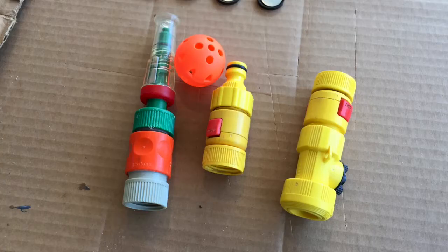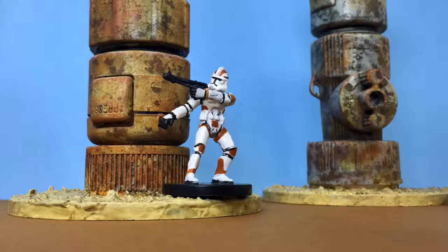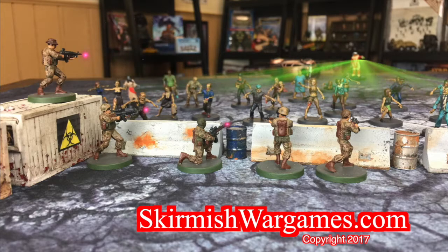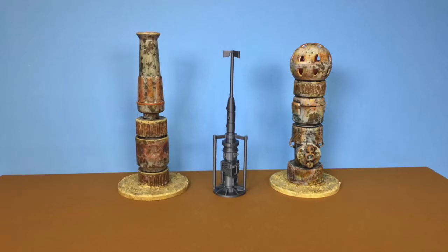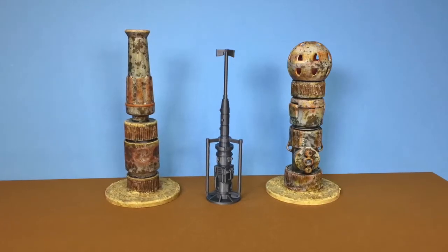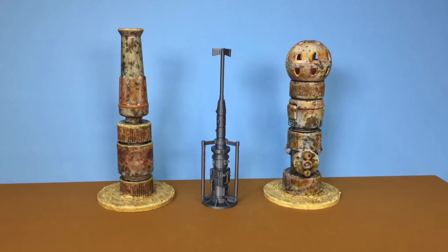In today's video we turn old garden hose connectors into industrial terrain for Star Wars Legion and Star Wars Miniatures Battles. This is Lee from SkirmishWarGames.com and today we're looking at making some weathered industrial terrain loosely inspired by the moisture vaporators you might see in Star Wars, like this commercially available model here in the middle.